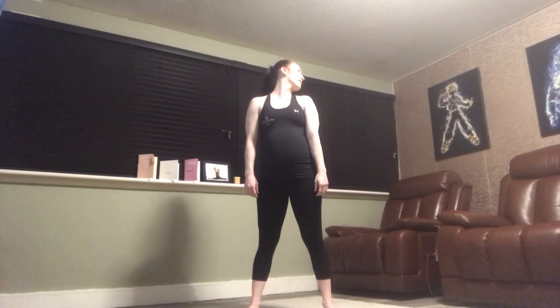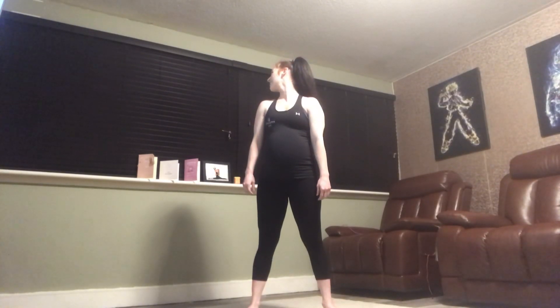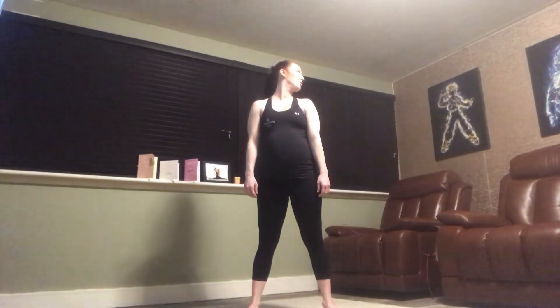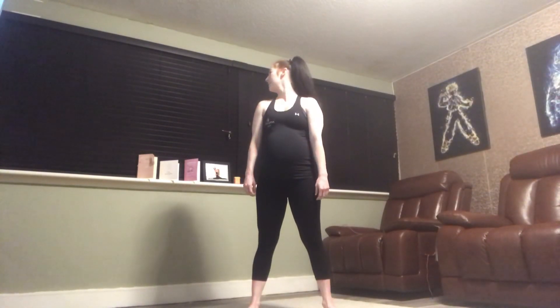We're going to start off with our head — looking over one shoulder and back to the centre, and the other side. One more time, nice and relaxed through the centre, over your first shoulder, through the middle, and the other side.